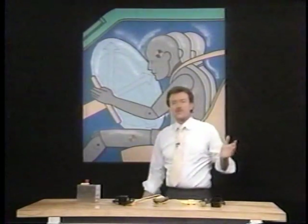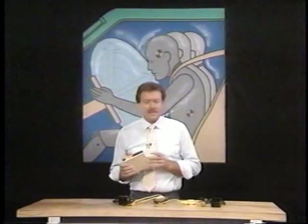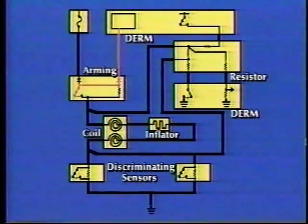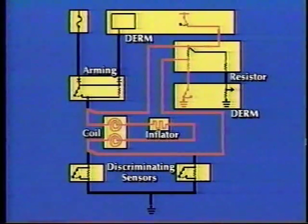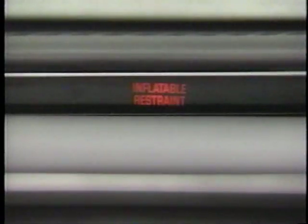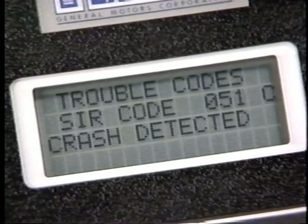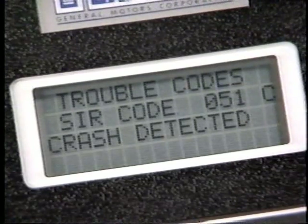Let's look at just how these components work. We'll start with the DERM. The Diagnostic Energy Reserve Module is a solid-state device that performs three functions. First, it provides a 36-volt energy reserve to the system to assure an uninterrupted power supply in the event of vehicle voltage loss. The DERM maintains voltage for up to 10 minutes after the ignition is switched off and the battery has been disconnected. Second, the DERM provides diagnostics by testing steering column circuit resistance and monitoring voltage drop across each component of the system. If the DERM senses an out-of-range condition, it lights the SIR lamp and stores a trouble code in its memory. Finally, when the DERM senses SIR deployment, it stores code 51 in its memory along with other SIR information.